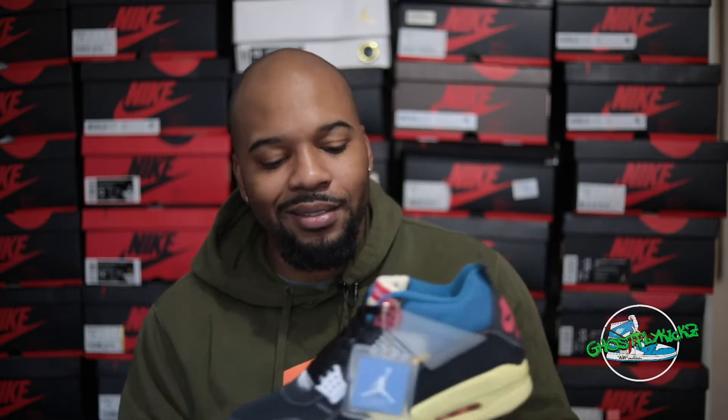Two weeks basically. I'm not only fortunate enough to review these two shoes, but I'm also able to compare them side by side. Before we get into the comparison, let's take a deeper look into the Off Noirs.